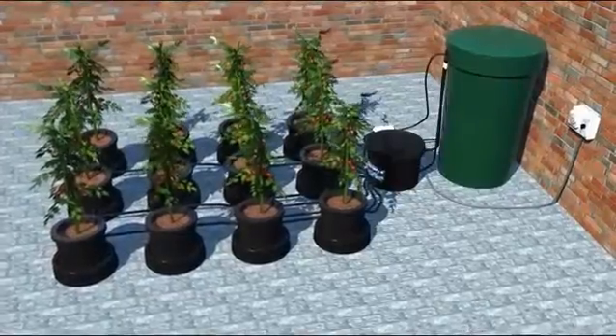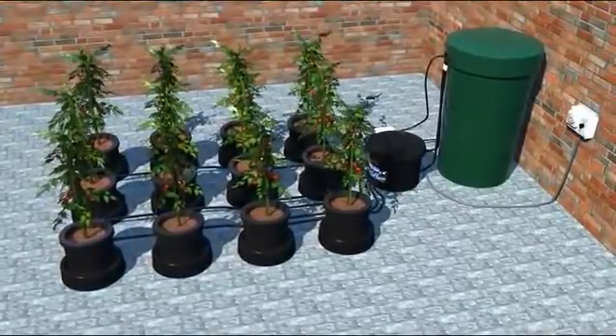The IWS Flood and Drain System is a simple, yet extremely effective, modular hydroponic system.